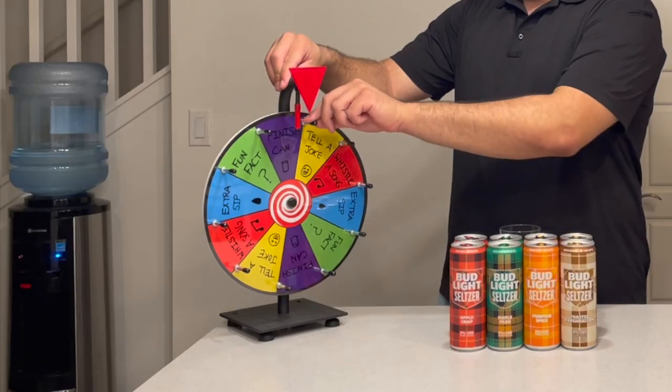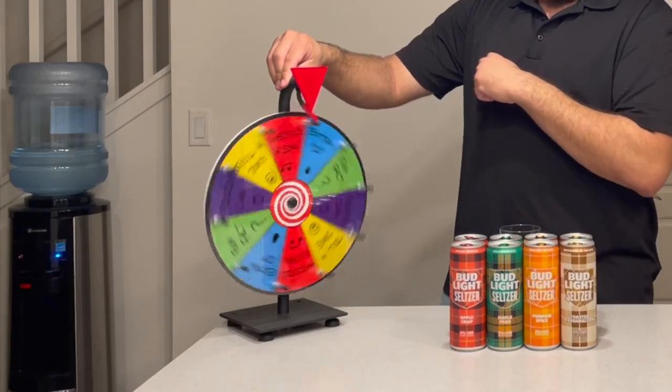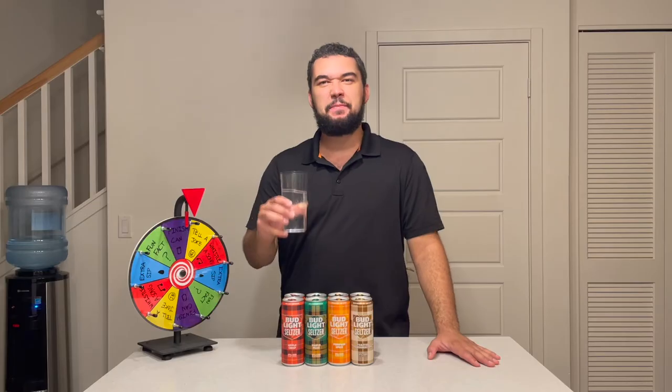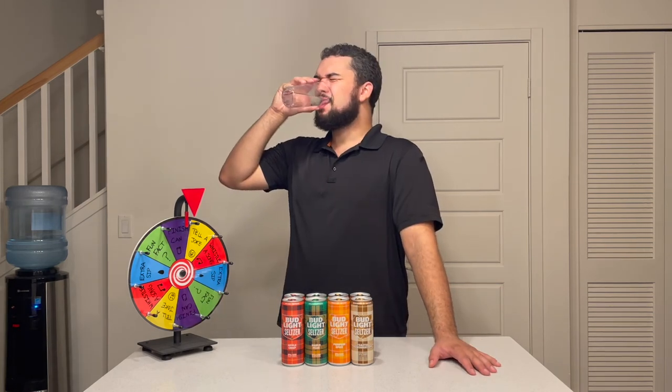I really don't want to spin this wheel another time and land on purple again, so I'm trying to stall. Please do not be 'finish can.' I've gotten it three times and I don't know how that happened. Finish can — you gotta be kidding me! This is just straight foul. Alright, we can do this — Toasted Marshmallow, I got you. Let me finish this up. That tasted so bad. That's definitely the worst one. And done.